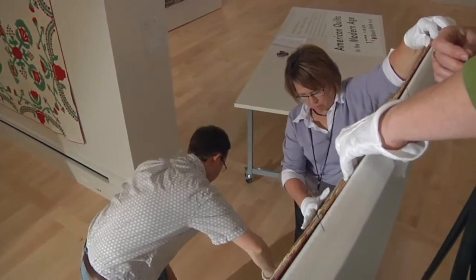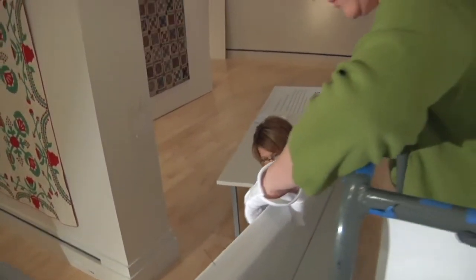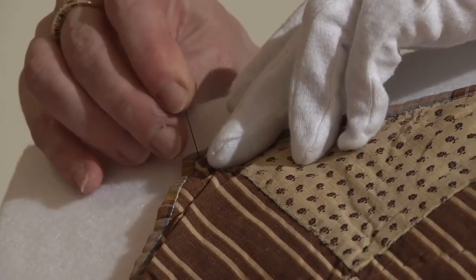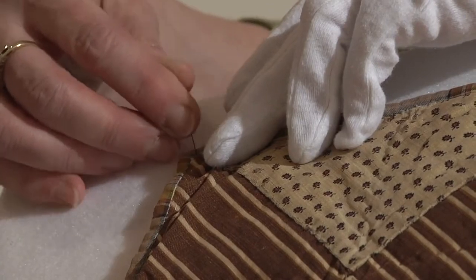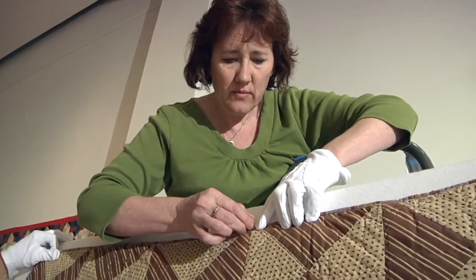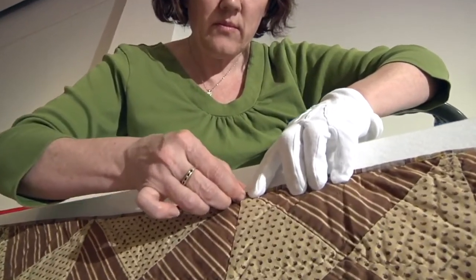When hanging quilts, our team wears white cotton gloves to avoid transferring skin oils to the quilt. Sometimes, while installing an exhibition, it becomes necessary to remove the gloves. When this happens, exhibition team members frequently wash their hands to keep the quilts clean.